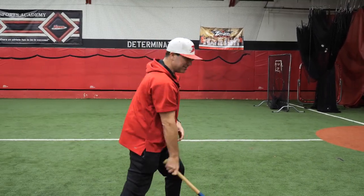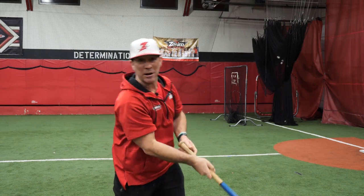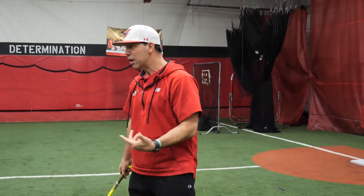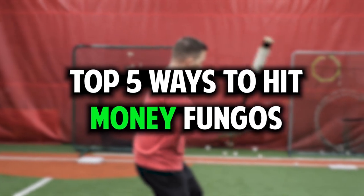So many times we see coaches on the ball field and they take the biggest bat they possibly can, they're tossing balls up and they're swinging and they're barely hitting them — hitting rockets at their players. You don't need a big bat to hit fungos. Sometimes you can use a smaller bat, or even something else entirely. Here are our top five ways to hit money fungos.